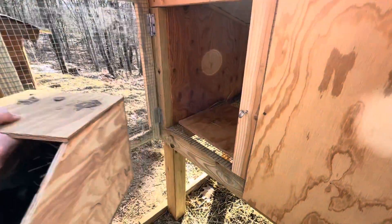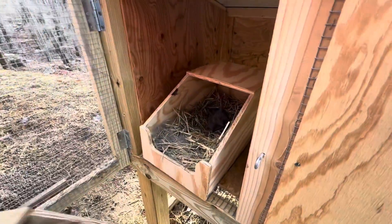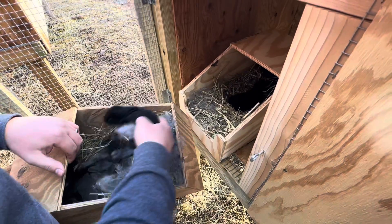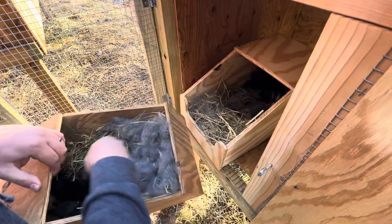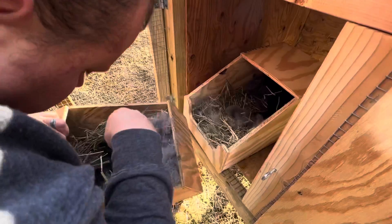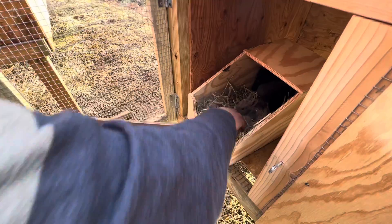Transferring the kits now — counting them out: two, three, four, five — too much hay — six, seven, eight. Yep, that's eight kits and too much hay in there.